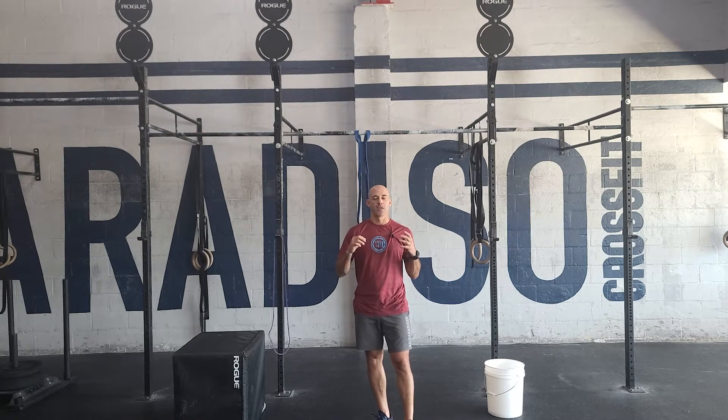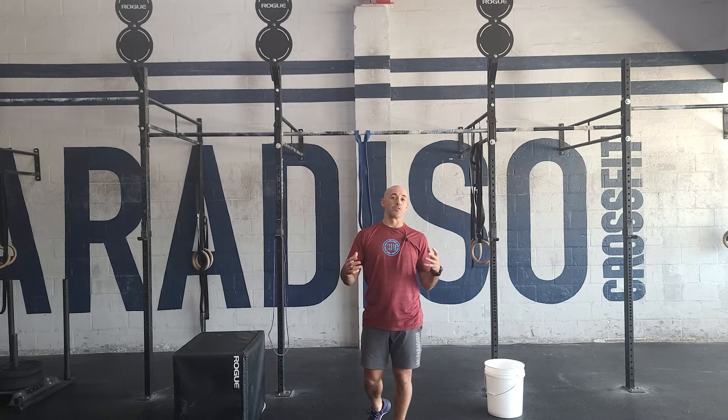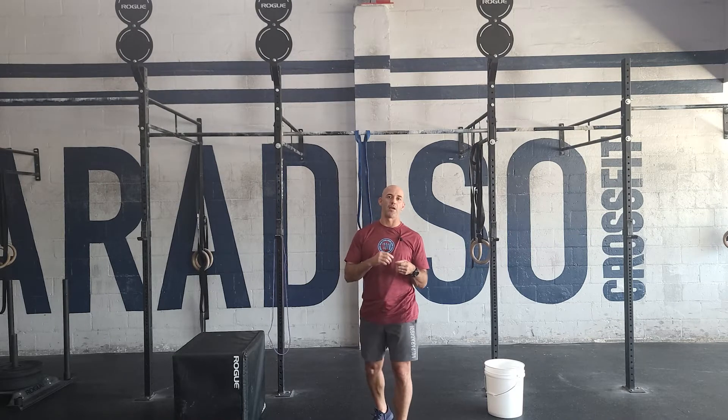This is a longer workout, something to challenge yourself — again, to remember those that made the ultimate sacrifice. So it's a hard workout, but hopefully you'll get a chance to do the entire thing. Of course, you can scale it. We'll talk about the options and approaches to this workout.